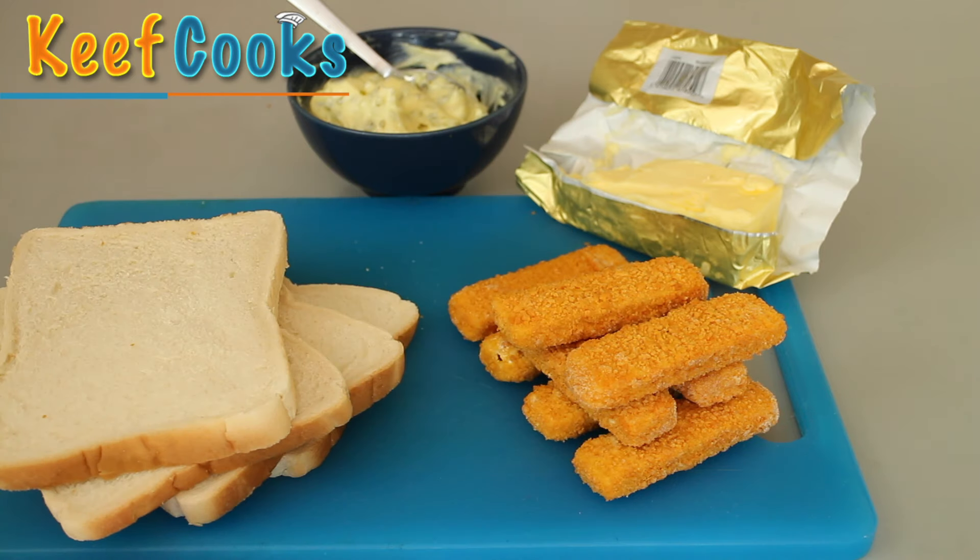First thing you need to do is cook your fish fingers. I was gonna say just follow the instructions on the packet, but I looked at this packet and it tells you how to grill them or bake them. Rubbish! You gotta fry them.